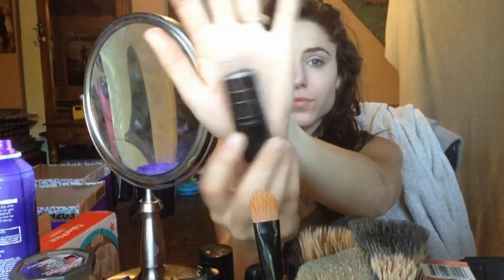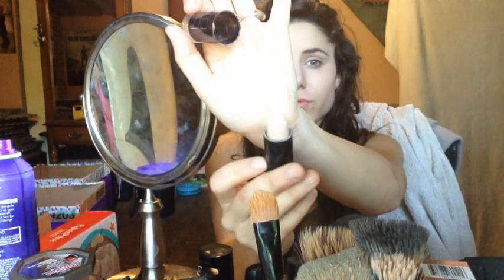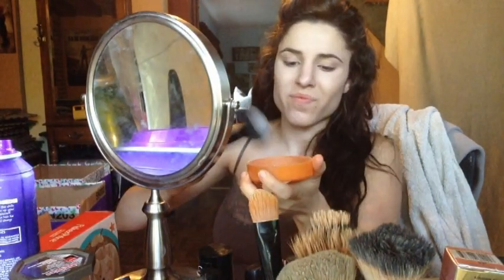Then I am taking Fit Me in number 110 — I believe this is the lightest color in porcelain — and I'm going to be applying that underneath my eyes, on the bridge of my nose, on my forehead, a little bit under where I contour, and also on my chin. I'm going to blend that all out with a sponge, and this is going to act as my highlight. Taking a tiny stippling brush, I'm going underneath my eyes to blend out that concealer. Then taking a loose powder and a big fluffy brush, I'm applying that all over my face to set the concealer and the foundation.